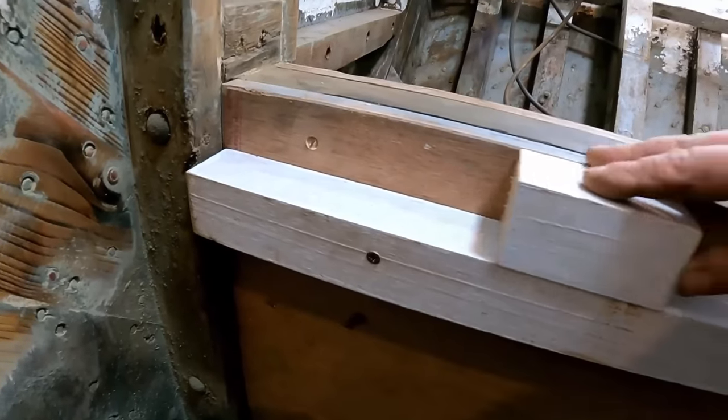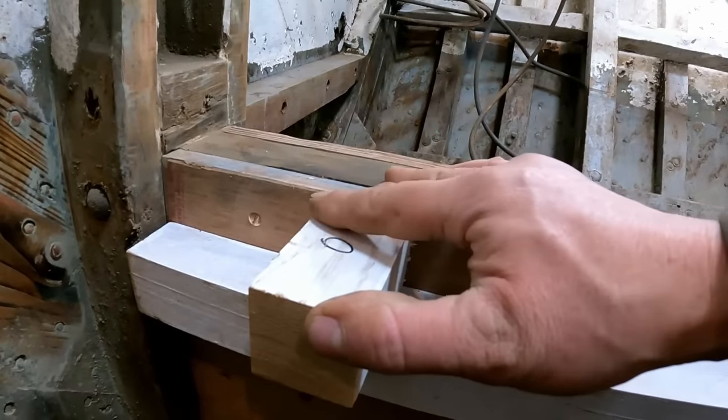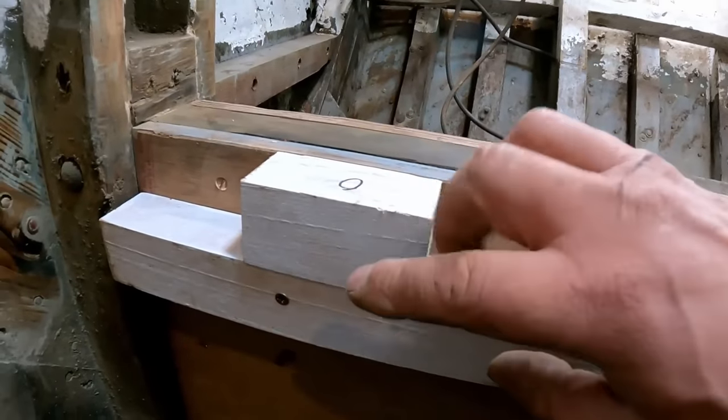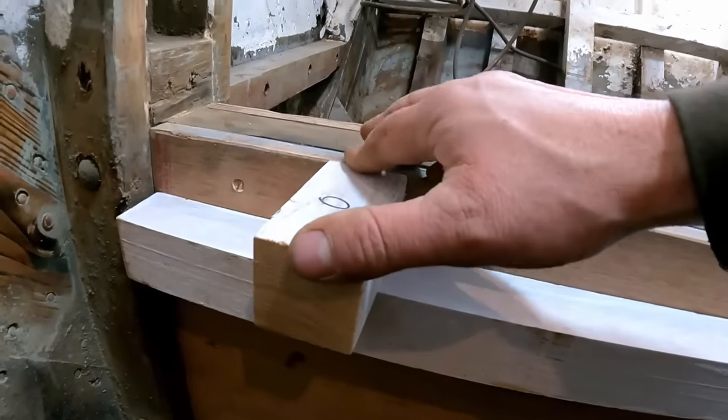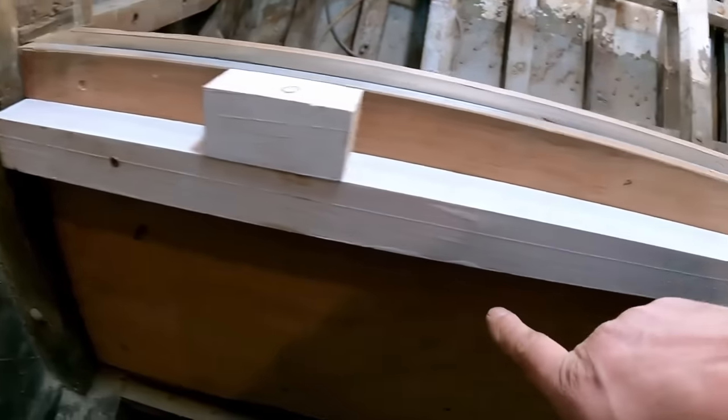I'll just put some temporary screws in it for now just to hold position, because obviously we need to set the height of this in relationship to this, because our battens are going to be coming out this way. On the other side I actually set them and they're ever so slightly too low, so I'm doing it slightly different this time. Now what we need to do is drill for the big M10 bolts that are going to go all the way through. Once that's drilled we'll take them back off, we'll glue them. I've decided not to prime them at the moment because the glue will stick better, and once it's got all the glue behind it that's like the paint and seal in it.